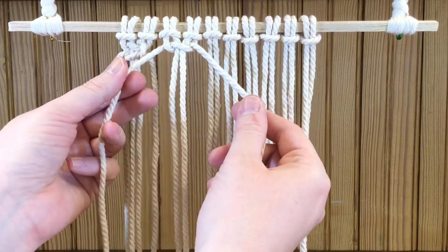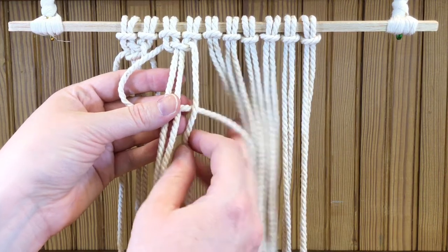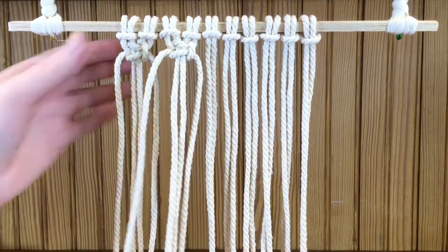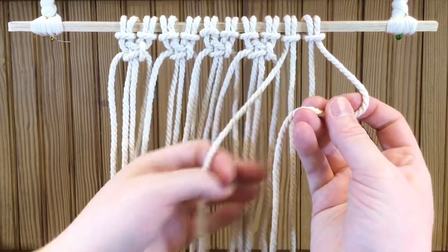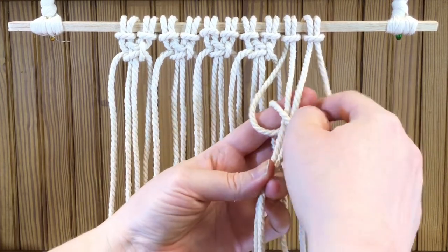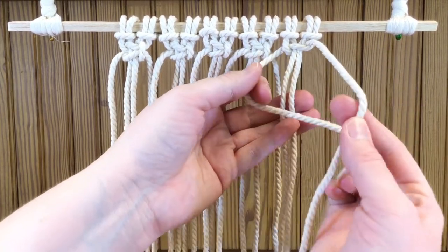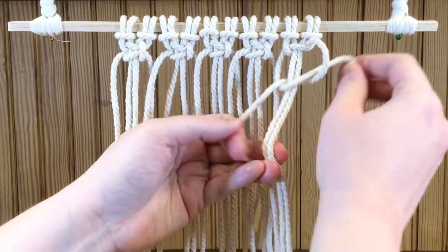Then do the same thing on the other side: loop on the left, strand on the right, over the tail of the one on the left, under the two from the middle, and up through the loop on the left. Tighten it up — you don't want to go too tight; macrame knots are on the loose side. For the last four: loop on the right, strand on the left, over, under the two in the middle, up through the loop on the right, then loop on the left, tail on the right, over, under, and through. Tighten that up.